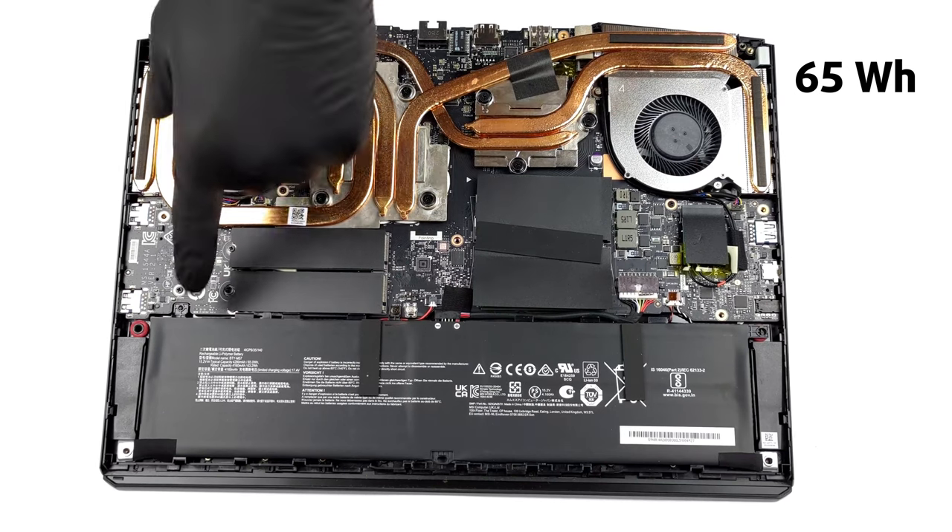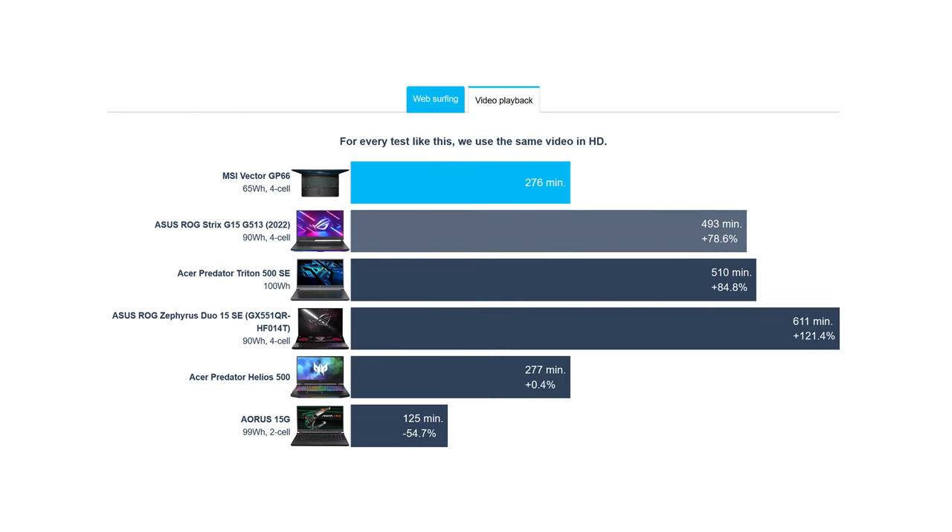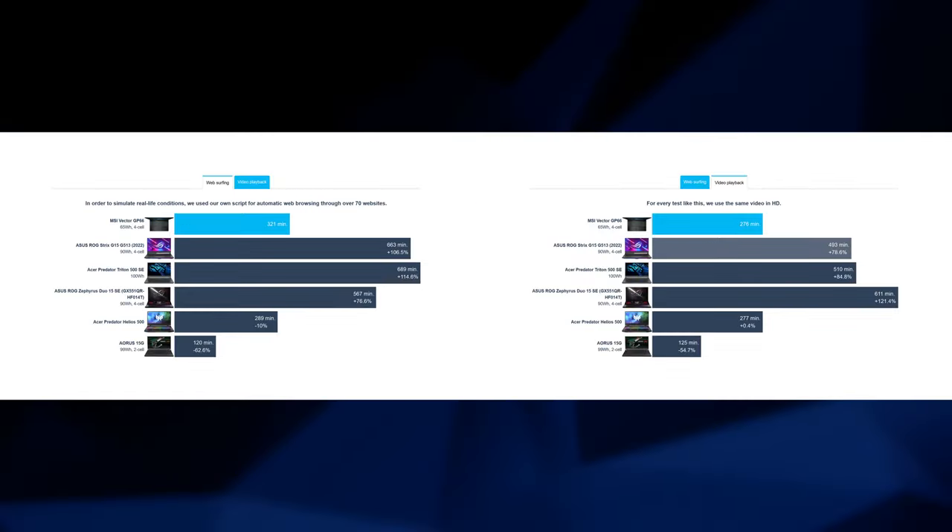Unfortunately, you have to deal with a bit short battery life. We got more than 5 hours of web browsing, or 4 hours and 30 minutes of video playback, which is unimpressive, to say the least.